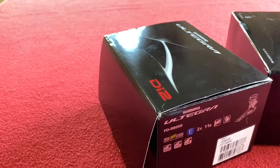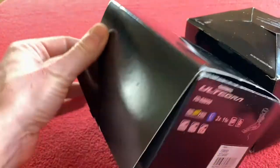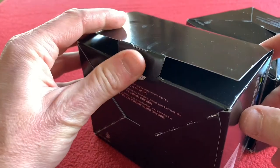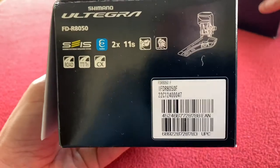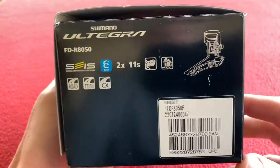I've pre-opened the box. The first one we'll be doing is the open one, and it is the front. Here's the front derailleur. Let's just put that one out of the way.